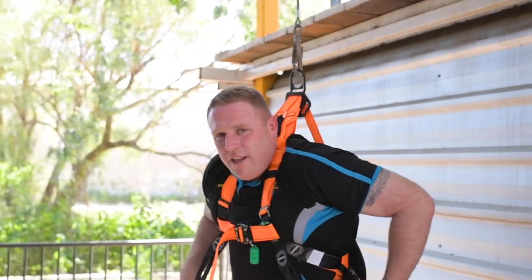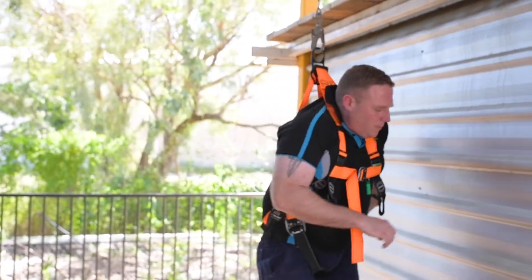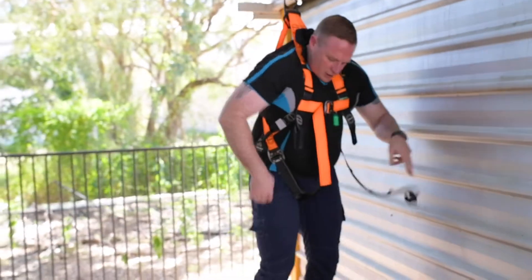All right, so now we're going to deploy the trauma straps. As you can see, they're on the side of my harness, so I just lower that one down.